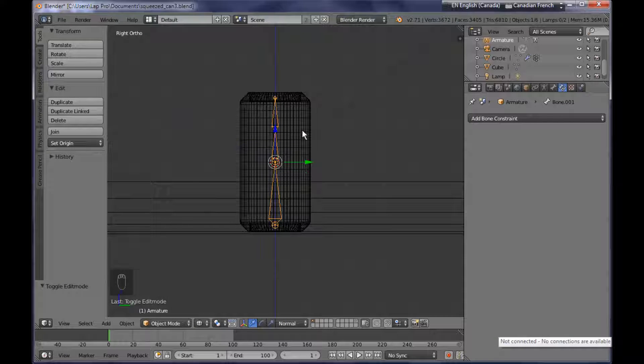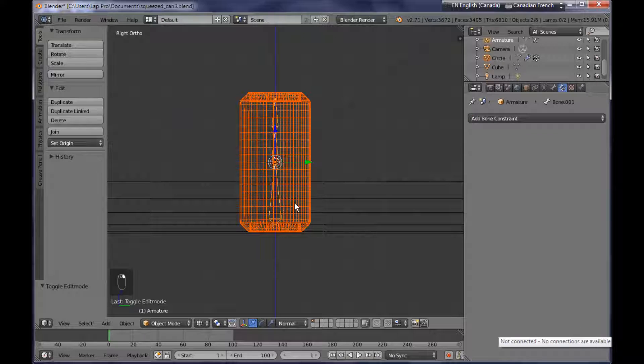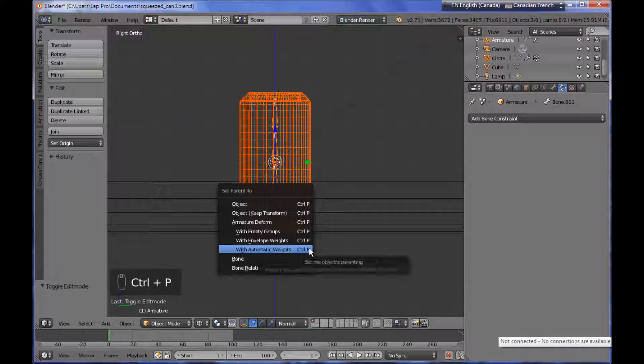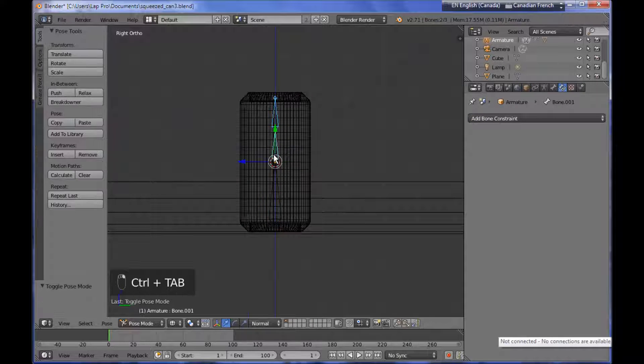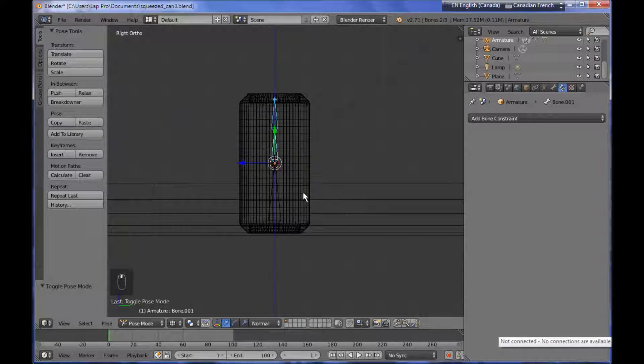Next thing I want to do is to parent the metallic can to the armature. Being in object mode, I'm selecting the metallic can, shift-selecting the armature, and pressing Ctrl P and selecting with automatic weights. So now, if I move the armature in pose mode and rotate it, you can see that the metallic can is being deformed as well.